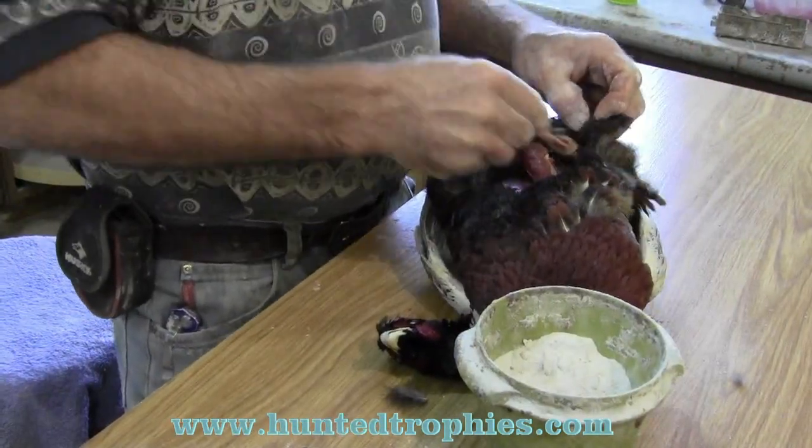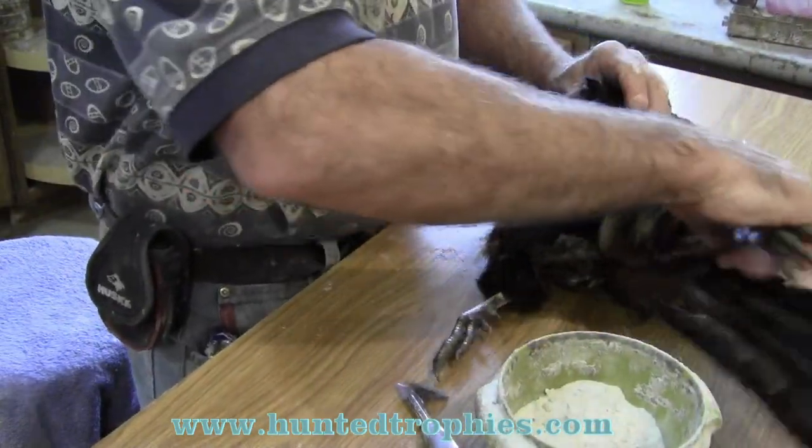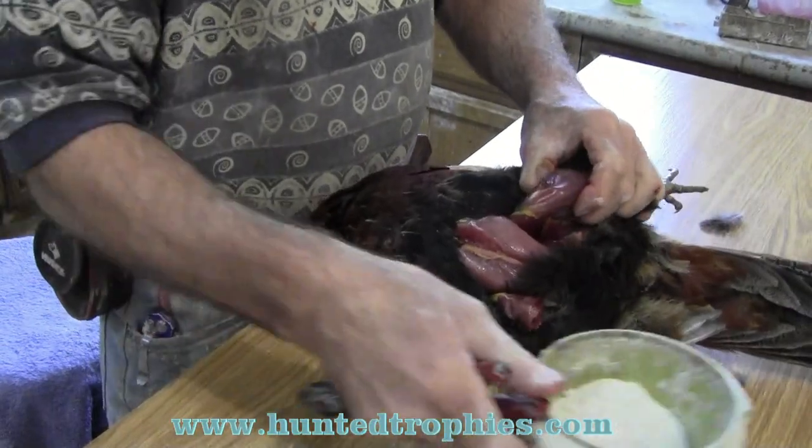Now there's one part I forgot to show you — I'll show you on the other side. We're going to do the same procedure, separate that, and cut that bone off.